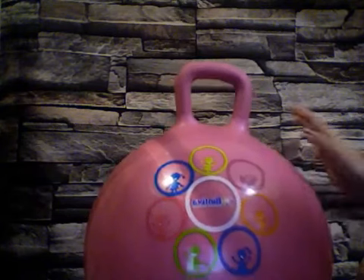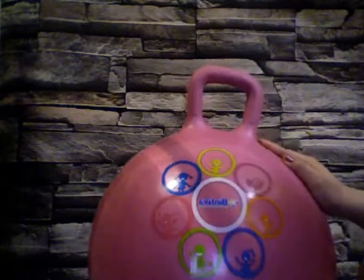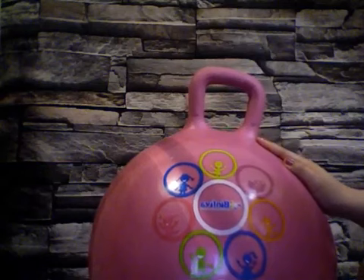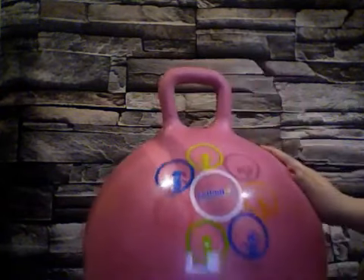This one is about a hippity hop ball. This is a hopper ball that kids can jump on and do exercises. This is a 45 centimeter ball by Bentiva — it's B-I-N-T-I-V-A on Amazon. They come in two colors. I got the pink one for my daughter, but they also have a blue, so it could work for boys and girls as well.